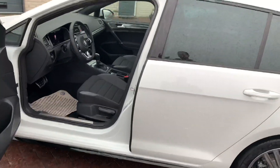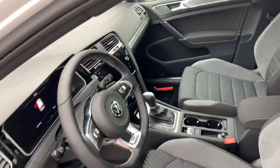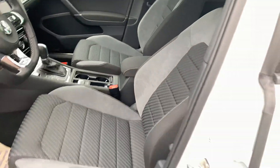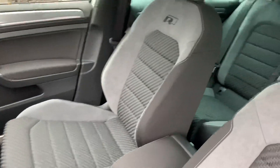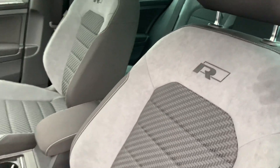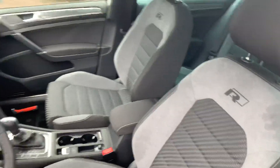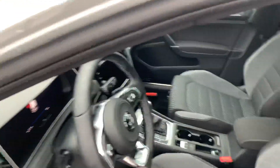This is the interior of the Golf Airline. You can also see the Airline logos on the front seats. Very beautiful color, and the quality is outstanding. You can also choose the full leather upholstery as an extra option. I really like this seat.